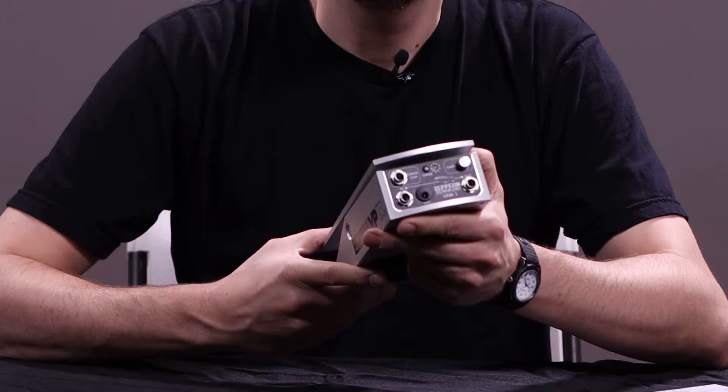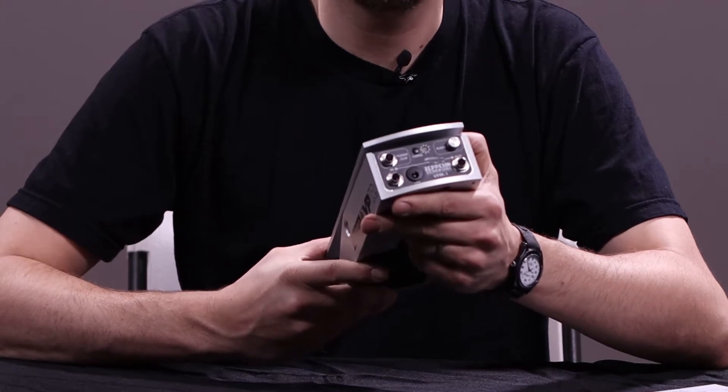This is Brock from Zeppelin Design Labs, and in this video I want to demonstrate how to calibrate the VPM1, which is our mod for the Ernie Ball Jr. volume pedal.